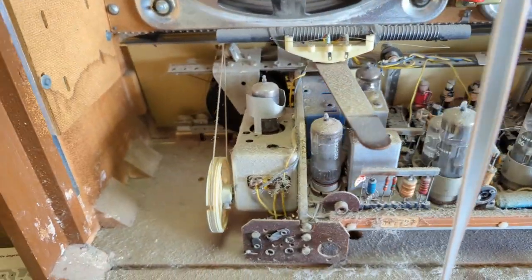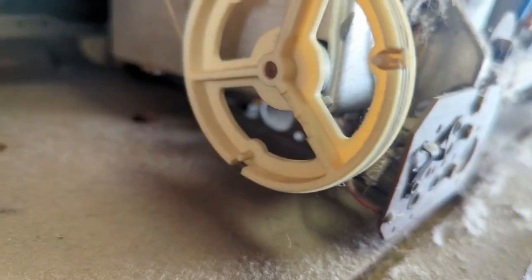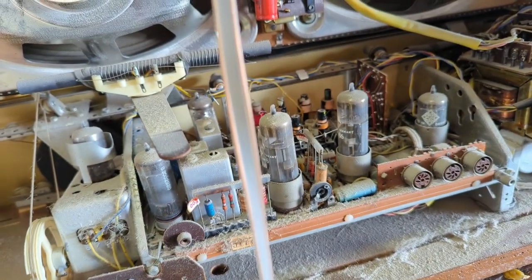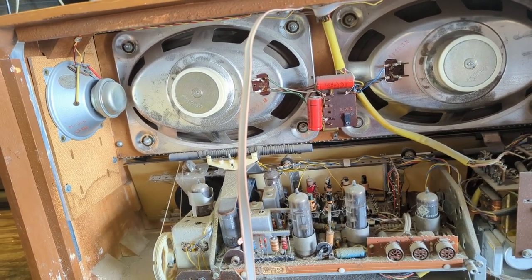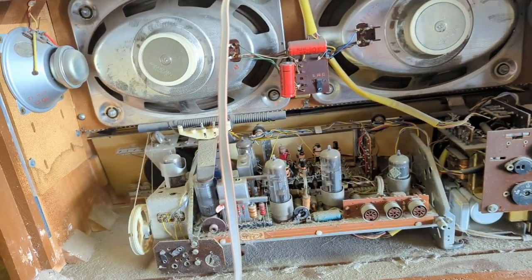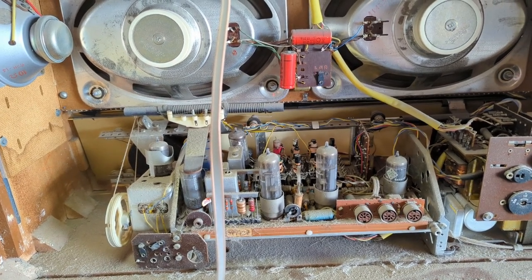This one is missing the stereo decoder plug — it's supposed to be down here. Whoever originally bought it elected not to get the optional FM decoder chassis. This one doesn't have the ability to plug it in; it seems like that wasn't an option for this particular set.